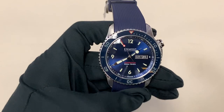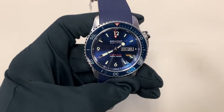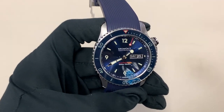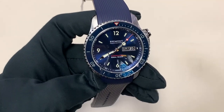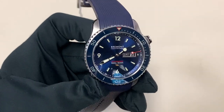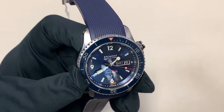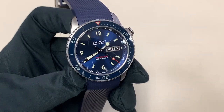Now without further ado, let's get into the main feature of this video, and that's the Bremont S500. We're here at Continental Diamond in St. Louis Park taking a look at this watch. They're an authorized retailer of Bremont and many other luxury watch brands — actually a new authorized retailer of Bremont. I'm really excited that we've been given the opportunity to review these watches here, as we had not previously seen many at all in Minnesota. We had only reviewed one on the channel before, and I'm excited to get more of their interesting and complicated pieces to review.